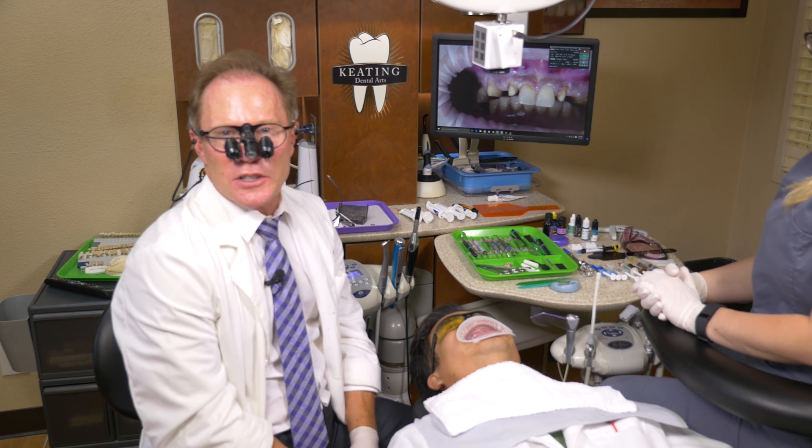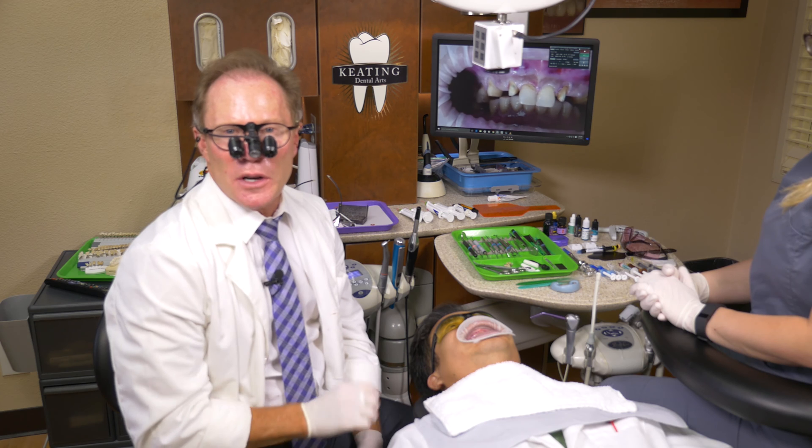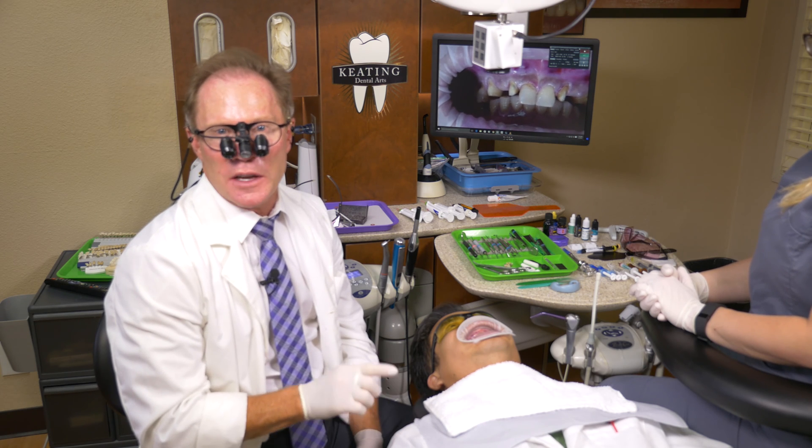Hello, I'm Dr. David Hornbrook, Clinical Director of Education and Technology here at Keating Dental Arts. Today we're going to do a procedure called an ovate pontic.